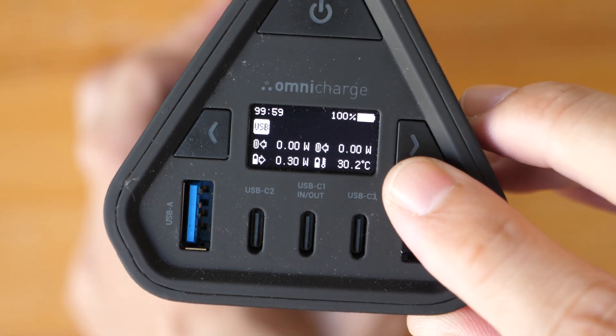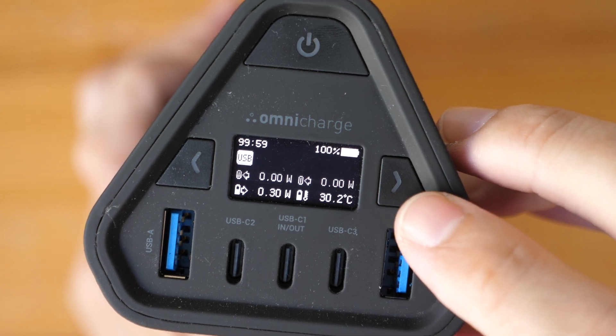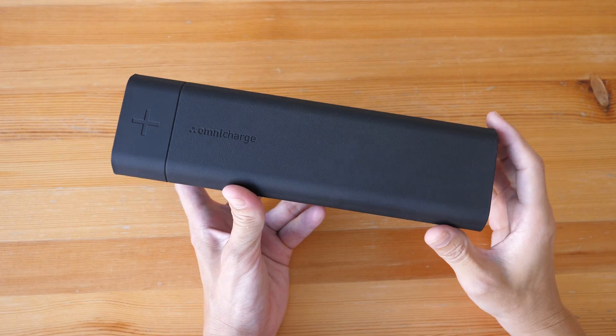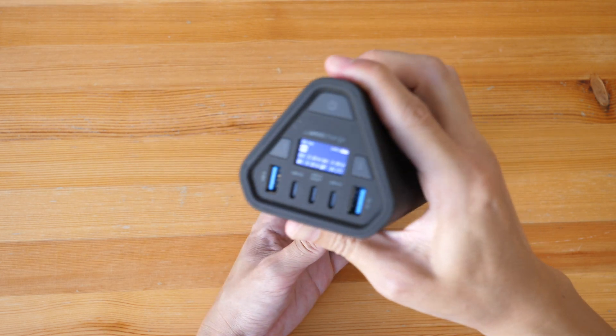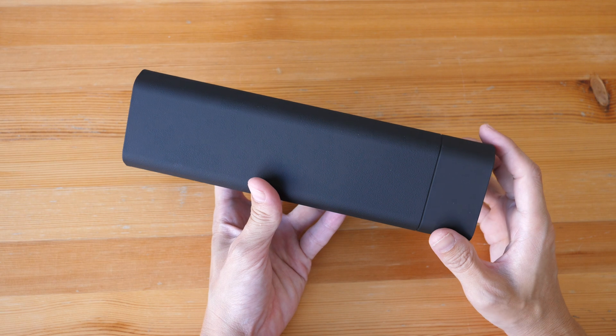By the way, if this OLED display is flickering, it's due to my camera settings — my eyes actually cannot see the flickering. In this review, I'm going to present my findings so you can decide whether this is worth the money, because this is quite pricey at US $399.